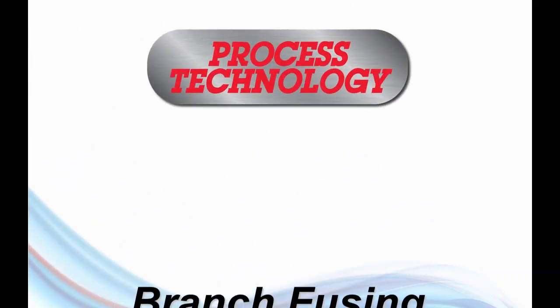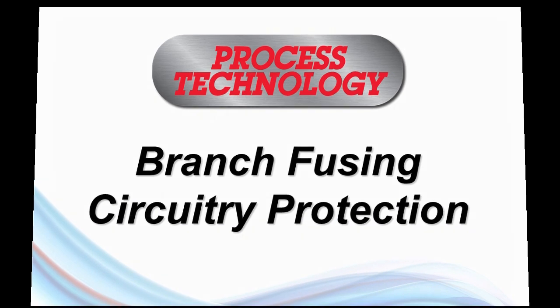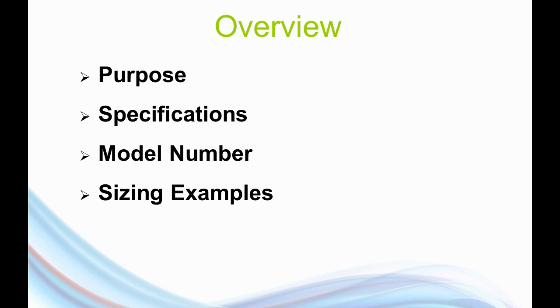Good morning and welcome to our training session. Today we're going to be talking about a new product accessory we're going to be offering, which are branch fuse panels. For this morning's session we're going to take a look at why we're offering these products in general, look at some of the specifications, the model number, and then I'll give you some examples of how to size one of these branch fuse panels.